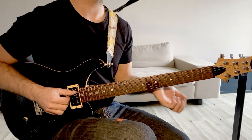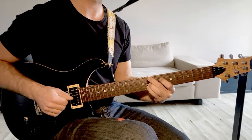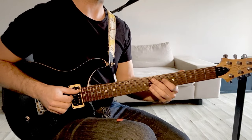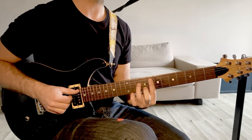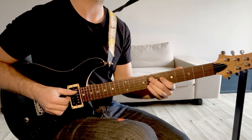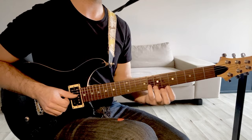On arrive sur le 4ème degré, nouvelle ligne de 4 mesures : Fa mineur 9. Un accord que tu peux rencontrer notamment dans la bossa, mais pas que, dans le jazz et même ailleurs. C'est vraiment comme un Fa mineur 7, sauf que tu vas lui ajouter sa 9ème, donc tu vas virer la quinte — c'est ce qu'on appelle les accords sans quinte. Tu vas avoir du coup 8, 6, 8 et 8.